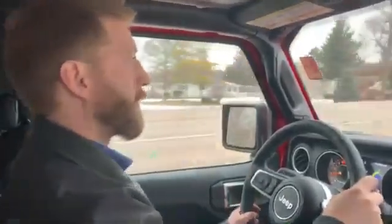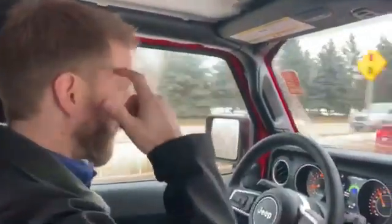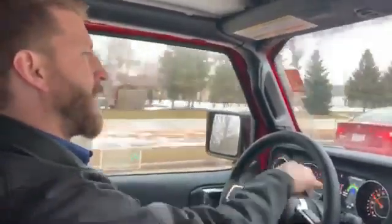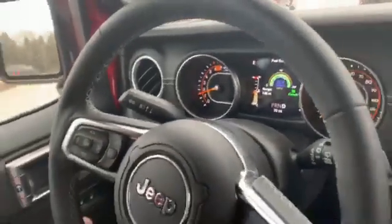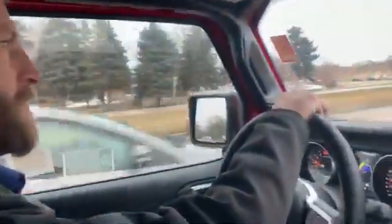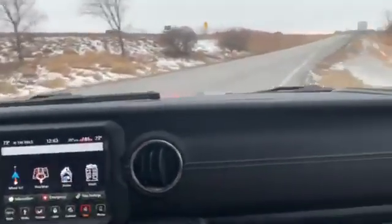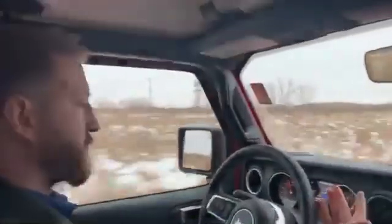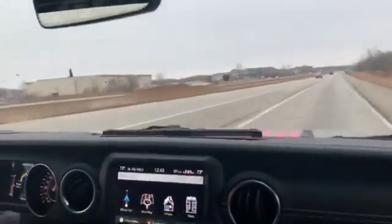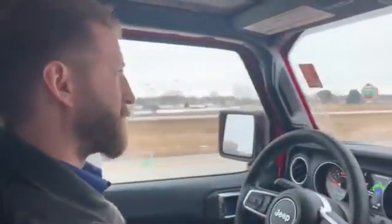I just want to show you — we're going to get up on the highway right here. I reset the average miles per gallon when I started this video so you can see it on the dashboard. You can see I'm already in the 20s for fuel economy. When I get up on the highway you can see the giddy up acceleration out of a Wrangler with that turbo — I can get up to speed very quickly. Once I'm up to speed I'm averaging in the 20s, doing just under 70.